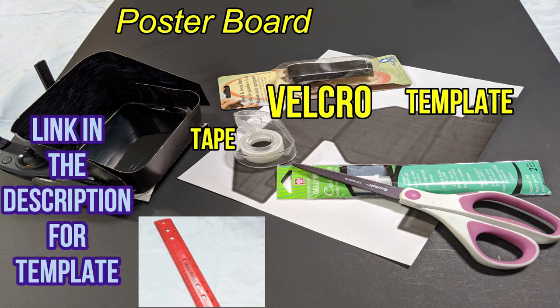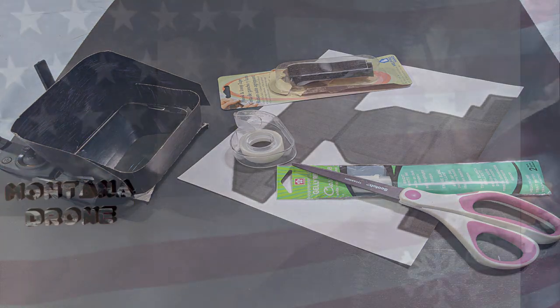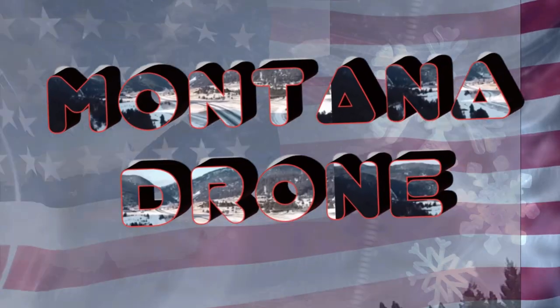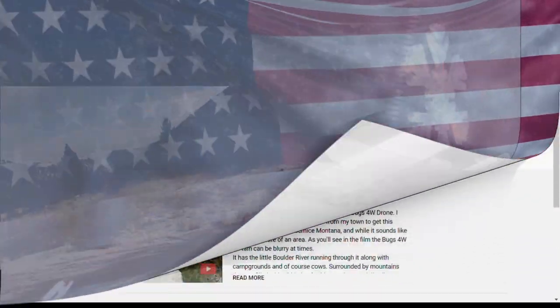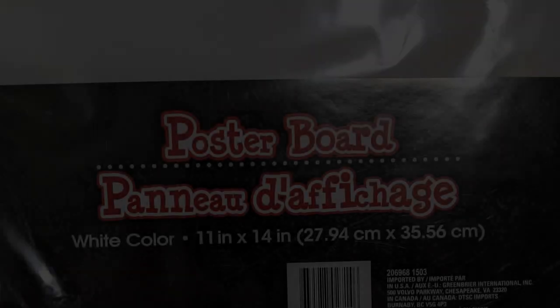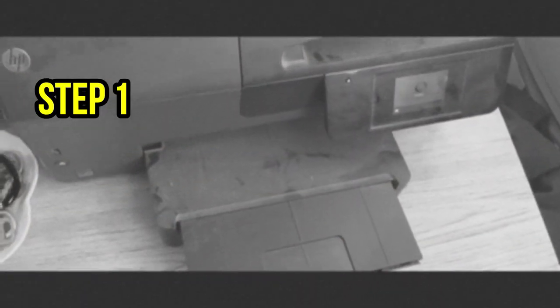This is all you're going to need to make it — basic supplies. Please subscribe and click the notification bell. I recommend you use this material; it's a lot more pliable. Step 1: print out the template.